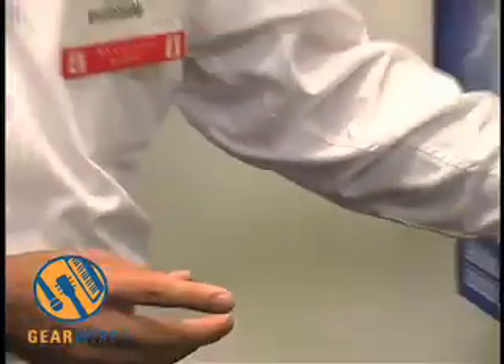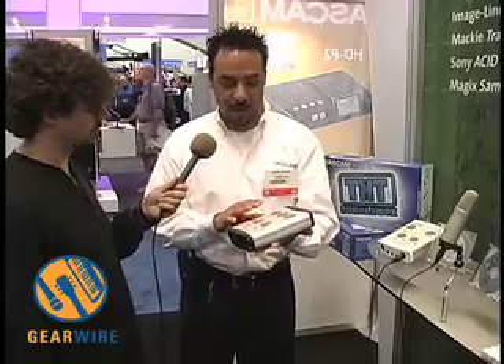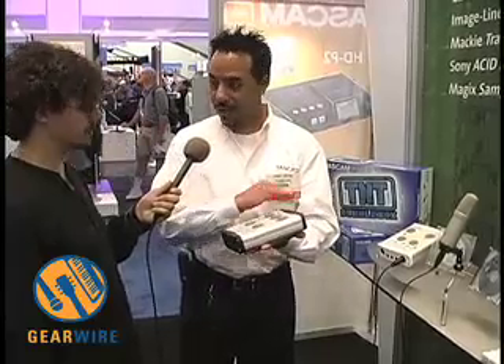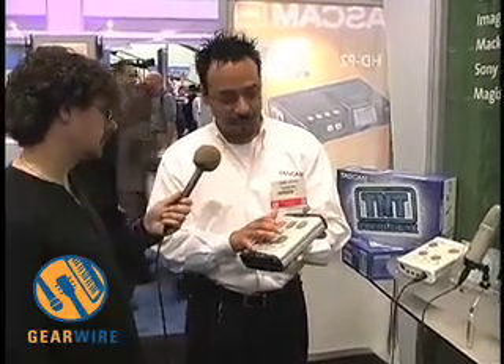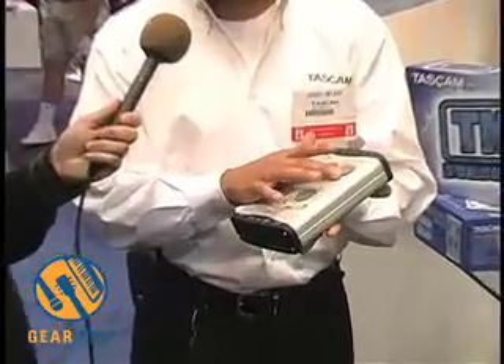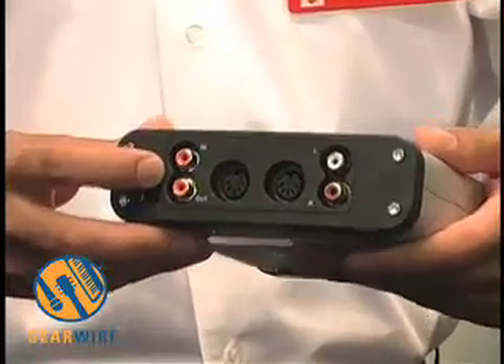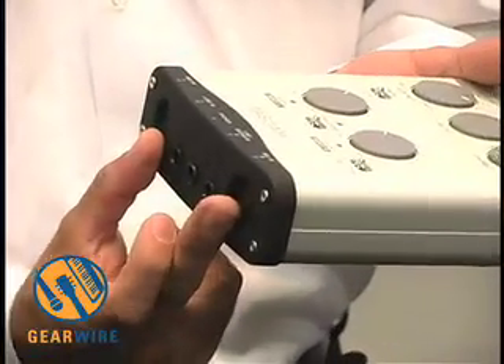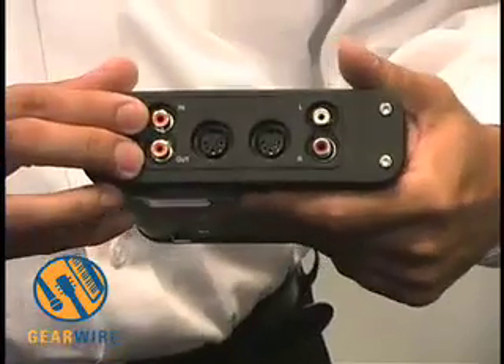Moving over to the US-144 — the 144 was really designed for that person who's looking for a little bit more in their recording. Typically if you're playing live, or if you have digital outboard gear you want to connect to in the studio, the live portion gives you separate line outputs as well as separate headphone outputs, with your own control gain for monitoring. In addition to that, we've added digital I/O, or SPDIF. So you have two mic pre-inputs, line inputs, separate headphone outputs, digital in and out, and MIDI in and out.